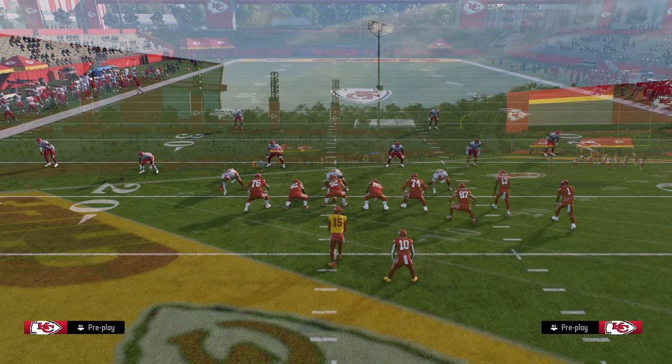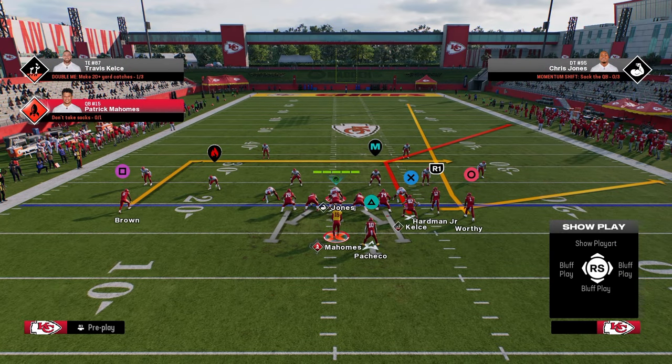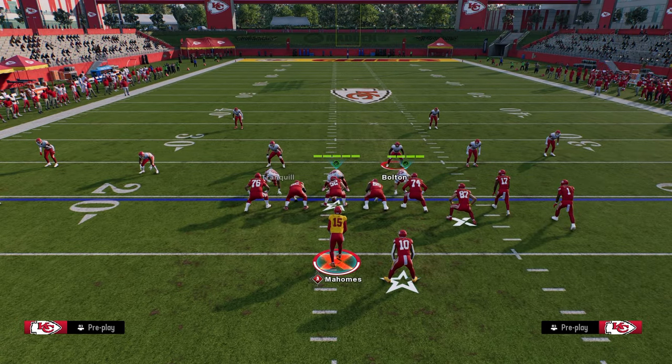I want cover three to that Bunch side, and we're going to show you how to basically manipulate cover three for a one-play score. You're going to want to run this with your Bunch to the wide side of the field. You're going to stem your tight end corner all the way down — that's going to pull the outside third.